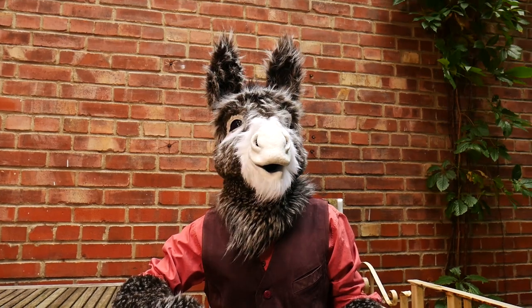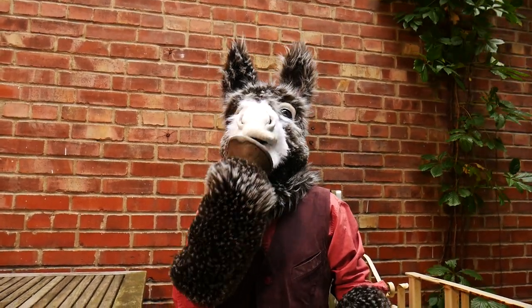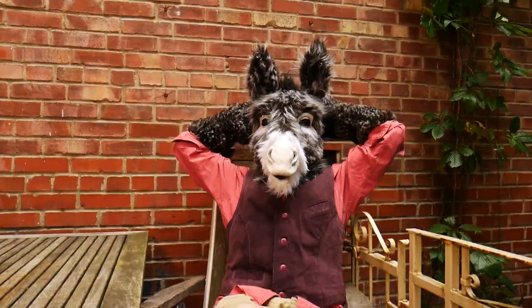Same for the four legs, except that the hooves are made of cast rubber latex and the synthetic stretchy fabric underneath, so he can grab some small objects.